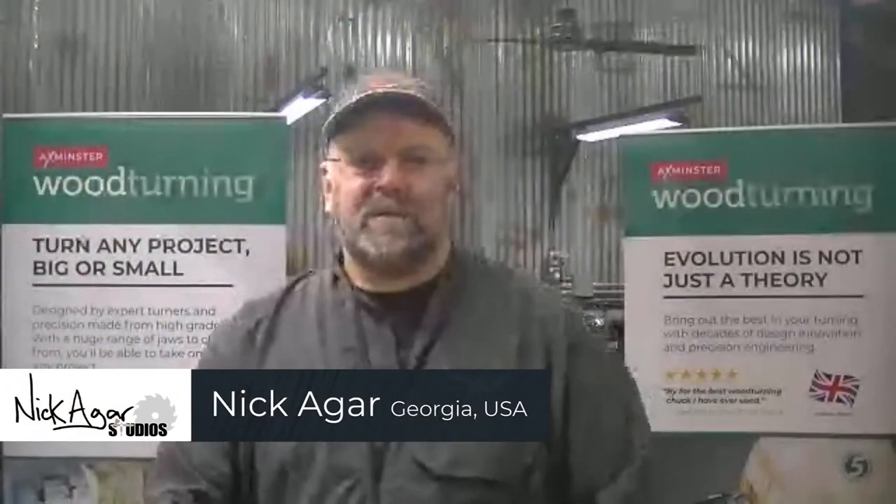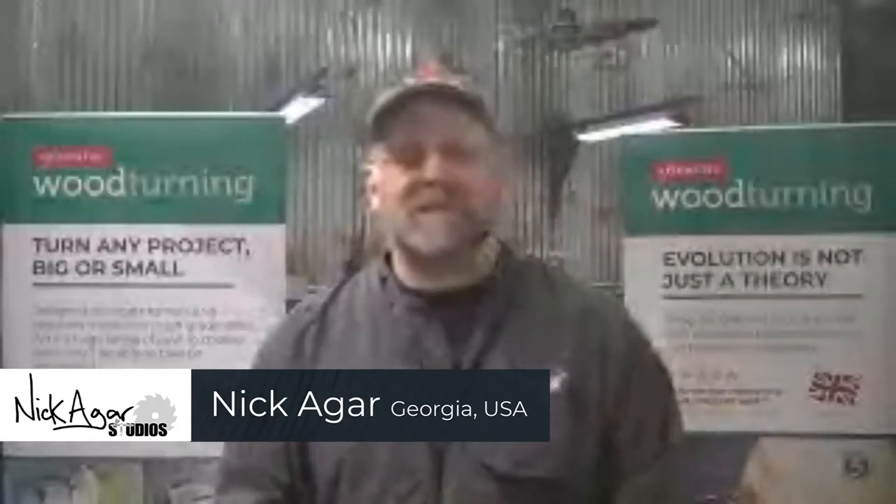Nick's going to do some decorating and embellishing with the Chroma Craft products. Nick explains what he wants: a pretty non-utilitarian dish platter - something with quite a flat rim. He'd like about a two-and-a-half-inch diameter center, giving a real nice surface of clean material to work with. That's no problem at all.